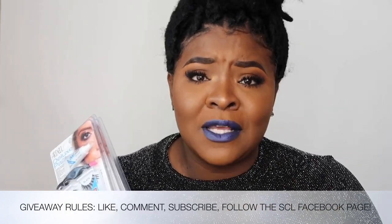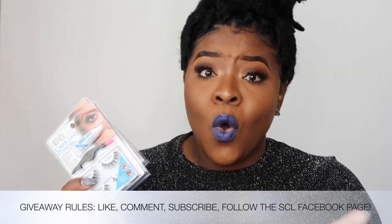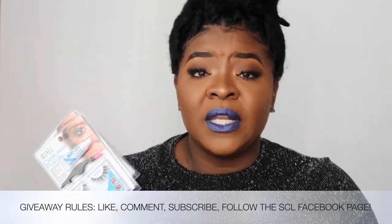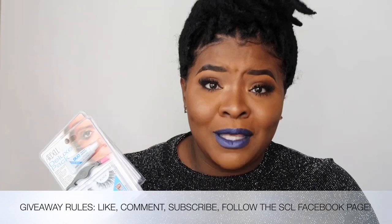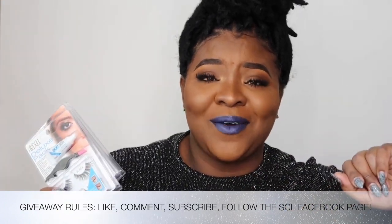Whether you'd absolutely love to wear lashes but don't really know how to apply them, or you're that person who says you will not be applying lashes and will just throw on some mascara — let me know which one you are.